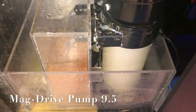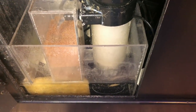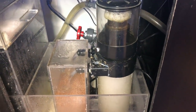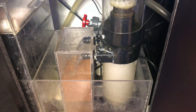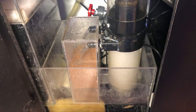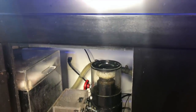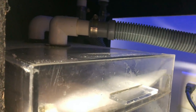Behind all of that, I have a MagDrive Pump 9.5 back in there — it's behind the protein skimmer. The skimmer you see here is a Red Sea Berlin protein skimmer. The box next to it just has a pad that the water goes into to prevent bubbles when the water hits — that's all that box is for. This tank has under-mounted drilling on the two ends, with two drains coming in to the wet-and-dry.